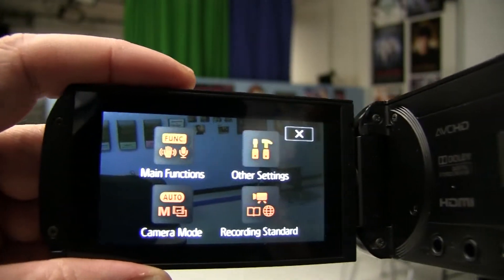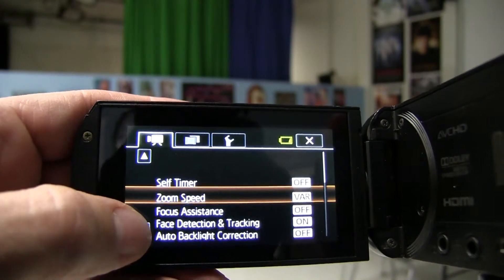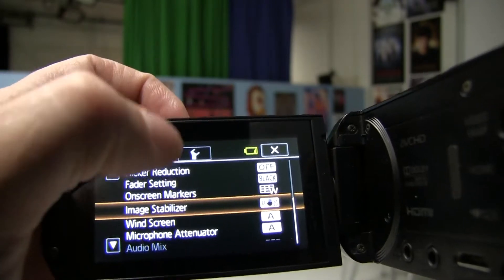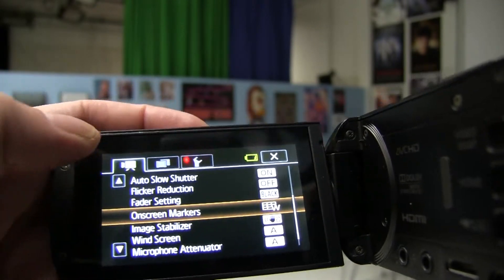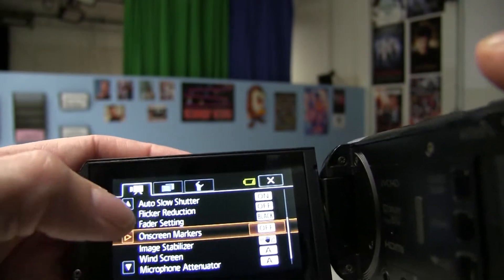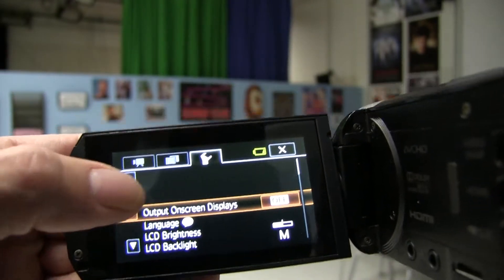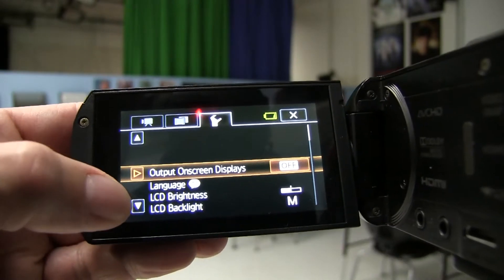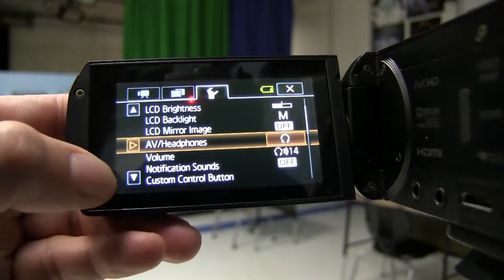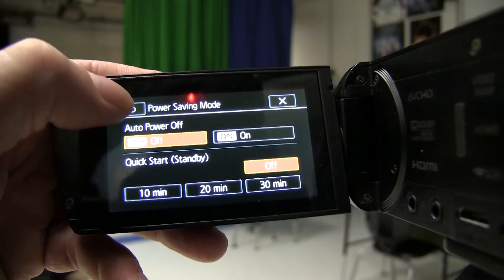The other features you want to use: by pressing the home button and going to other settings, you have many options you can choose from. If the on-screen markers are bothering you or you like them on, I'm going to turn them off. If you press the wrench symbol, that's where you want to make sure output on-screen display is marked off. You can have AV headphones with the headphone icon — this way you can plug in some headphones if you want to hear the sound. You want to make sure power saving mode is off so the camera doesn't turn off during the live stream.